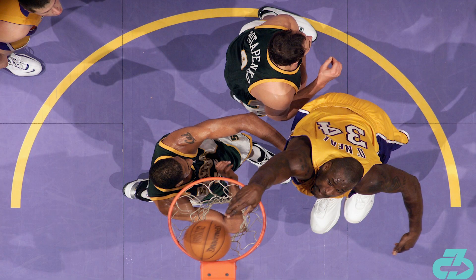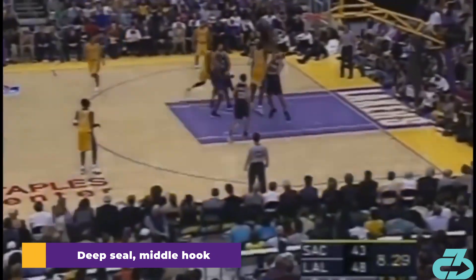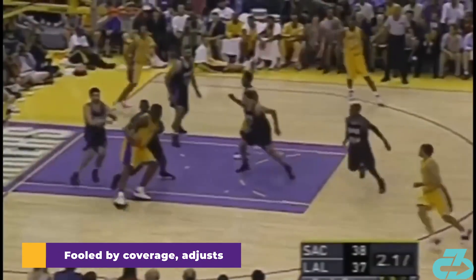What made the drop step even more effective is that Shaq utilized very effective counters to keep the defense guessing. Here's a deep seal into the middle hook. Another deep seal, but he feints the middle into a baseline hook. Even when the defense made the right call, Shaq could adjust and finish.